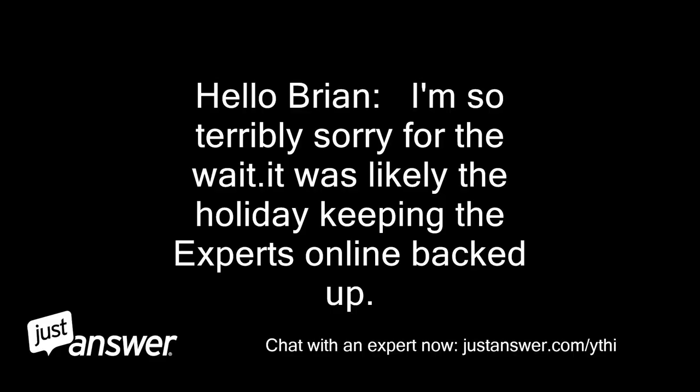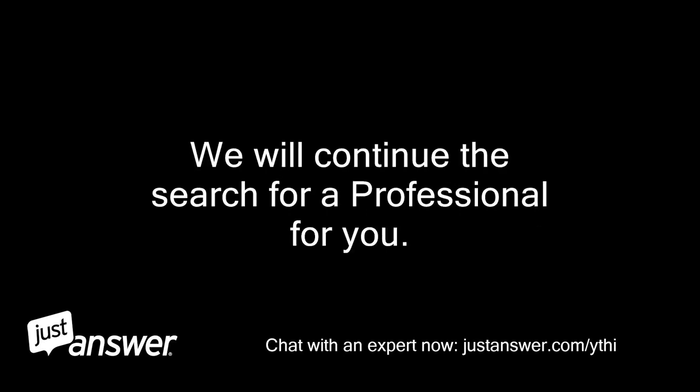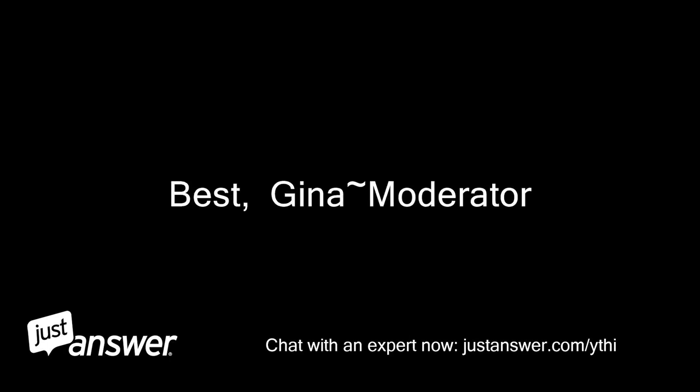Hello Brian, I'm so terribly sorry for the wait. It was likely the holiday keeping the experts online backed up. Thank you for your continued patience. We will continue the search for a professional for you. Best, Gina moderator.